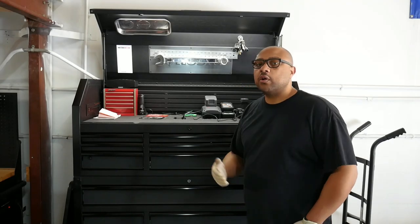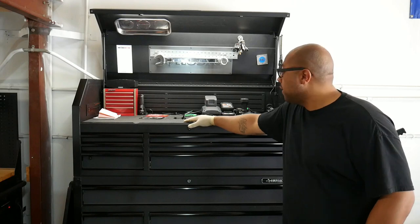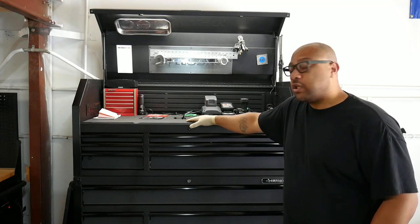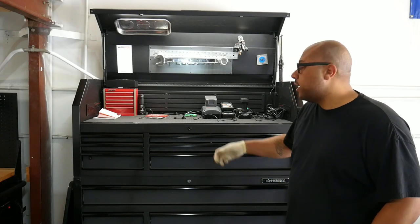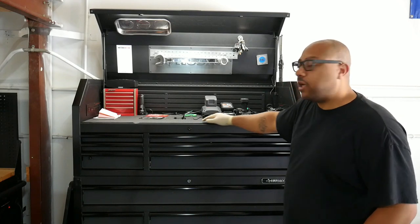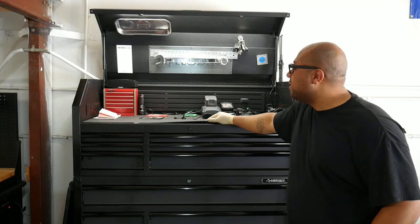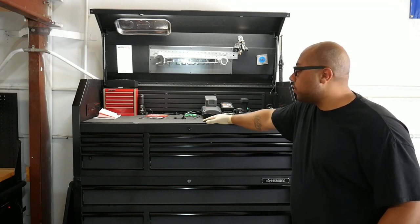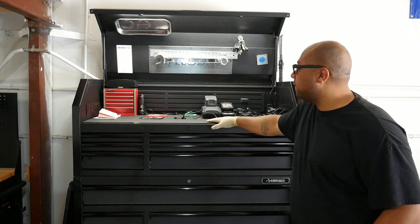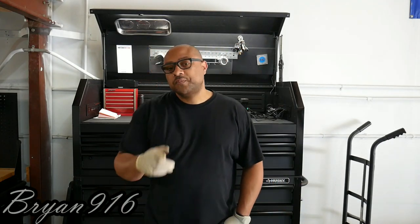That wraps up the toolbox tour. If you're in the market for a large toolbox, this one is pretty heavy duty — they've stepped up the steel thickness compared to earlier models, improved the drawer slides on larger drawers, included built-in lighting, and added power strips on both sides. This is the Husky 52-inch 15-drawer. Thanks for tuning in — this is Brian 916, I'll see you on the next one.